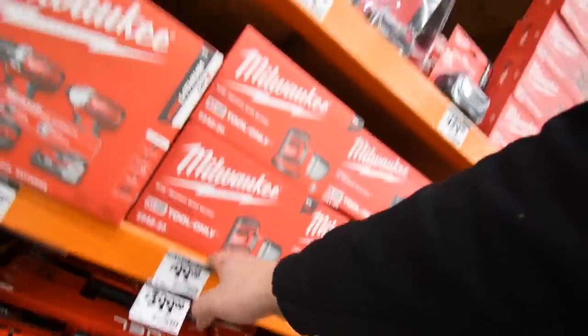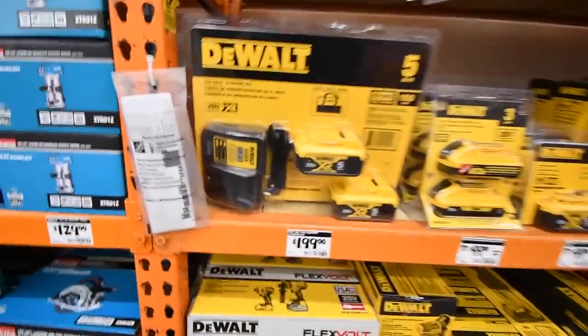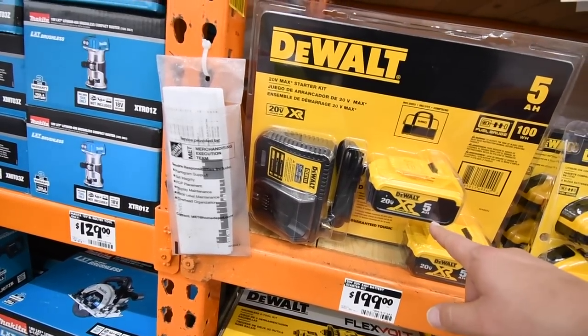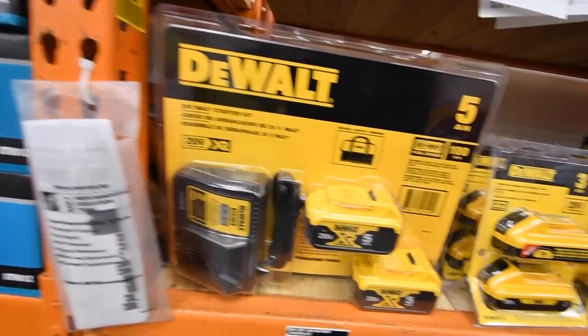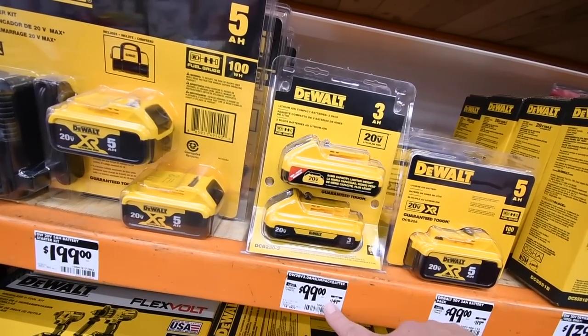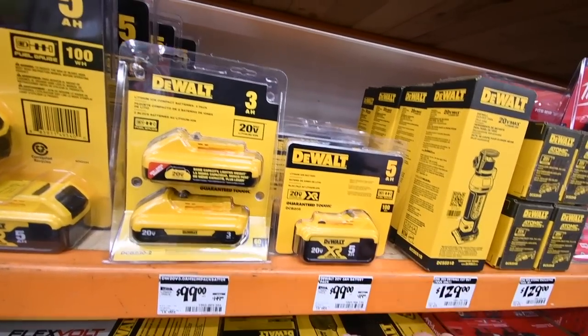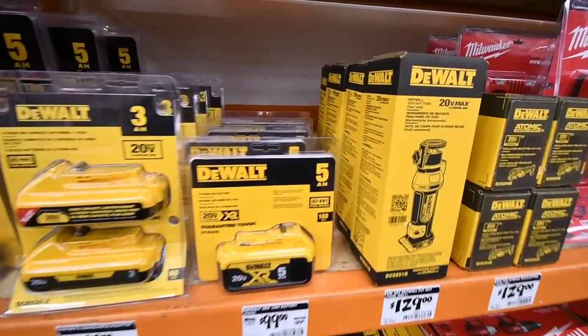Off to DeWalt. For $200 you get two five amp hour batteries and a charger. Two three amp hour batteries combo is also available. One XR five amp hour is $400.